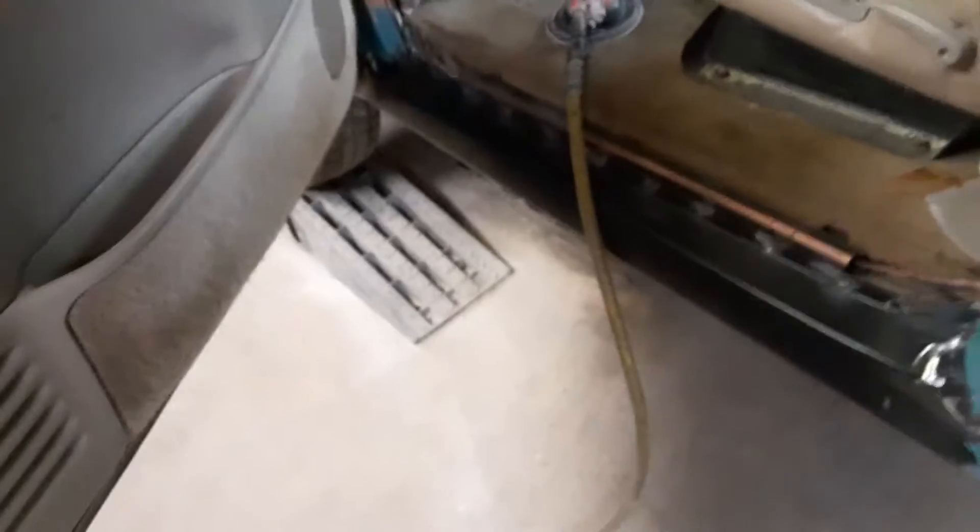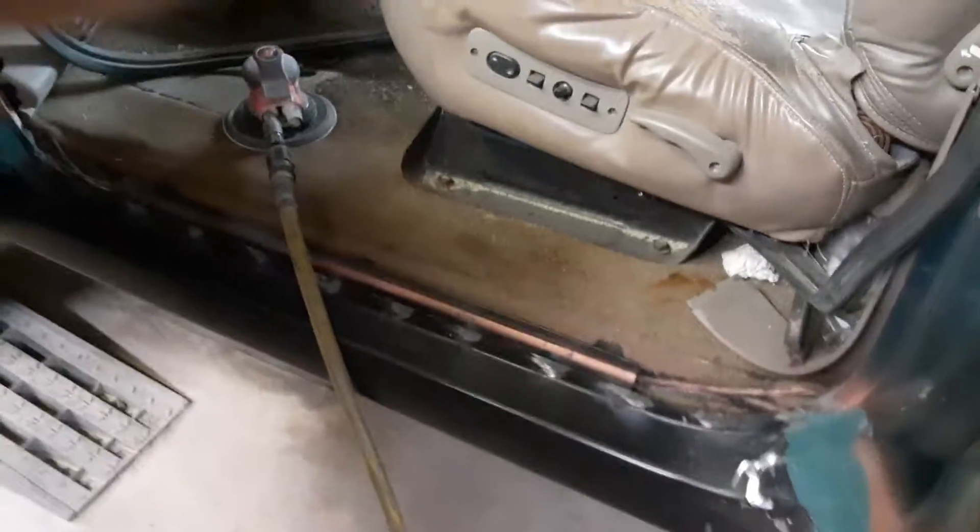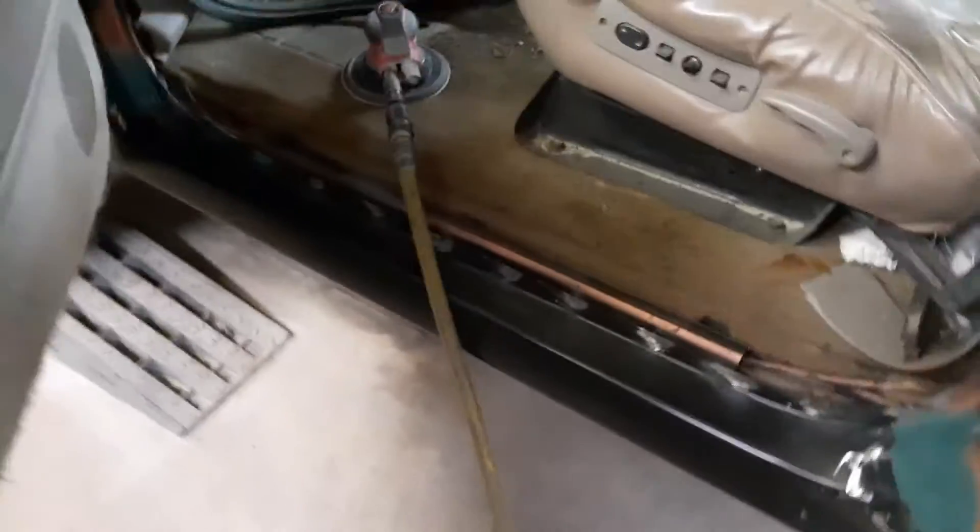We got new inner and outer rocker panels welded on it. Now I'm up here because of the rust — we want to keep the moisture off the metal, so we use Dura Glass, which is a fiberglass mixed material. I mix it with a little bit of fiberglass resin; it helps it spread smoother, allows for less sanding, makes it easier to sand.